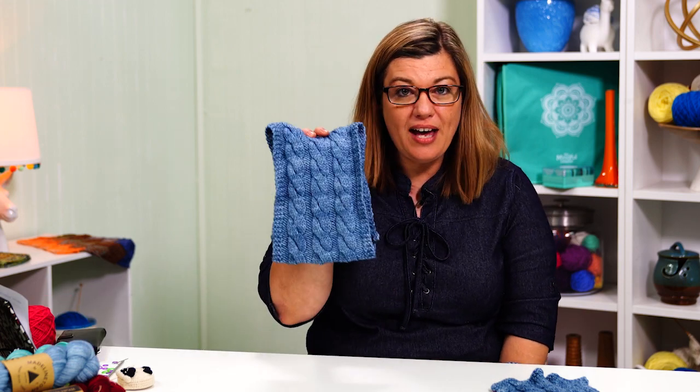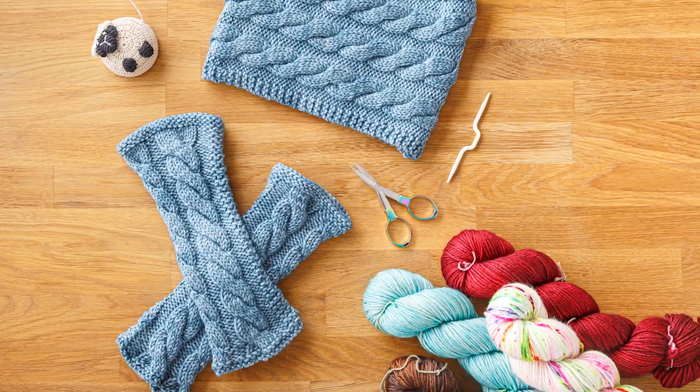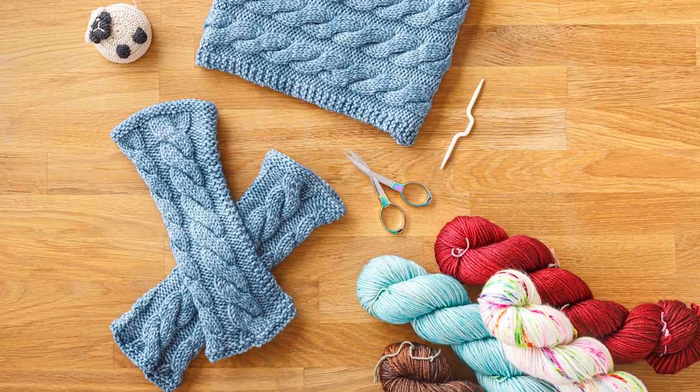Hi, I'm Jenny Fish from One Big Happy Yarn Company. We want to be your local yarn shop no matter where you are. Welcome back to our Cable Cowl and Fingerless Mids Knit Along. This week I will show you how with some simple tweaks you can turn this Cable Cowl into these Fingerless Mids. Remember, you can get the kit with the printed pattern and yarn at OneBigHappy.com. Let's get started.